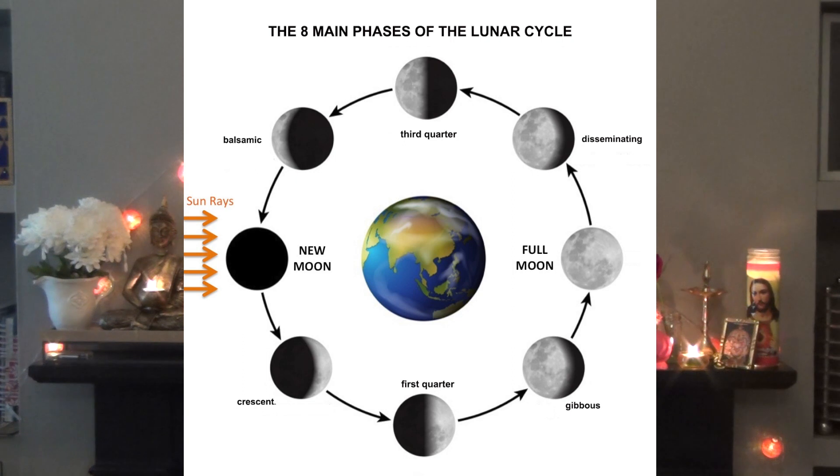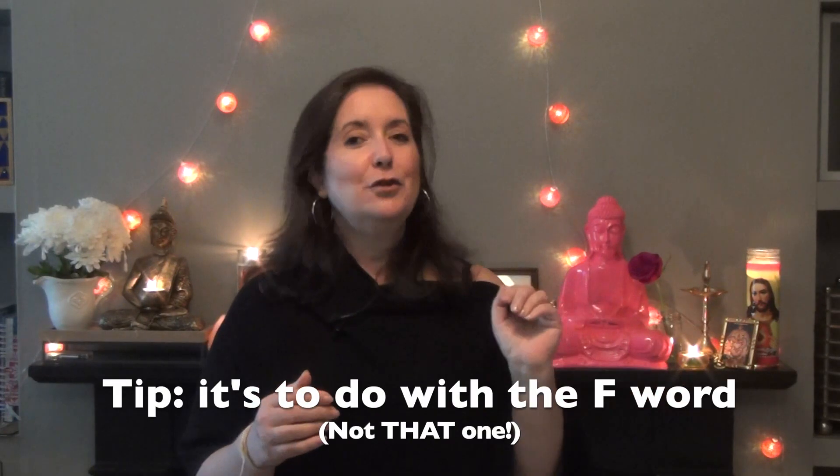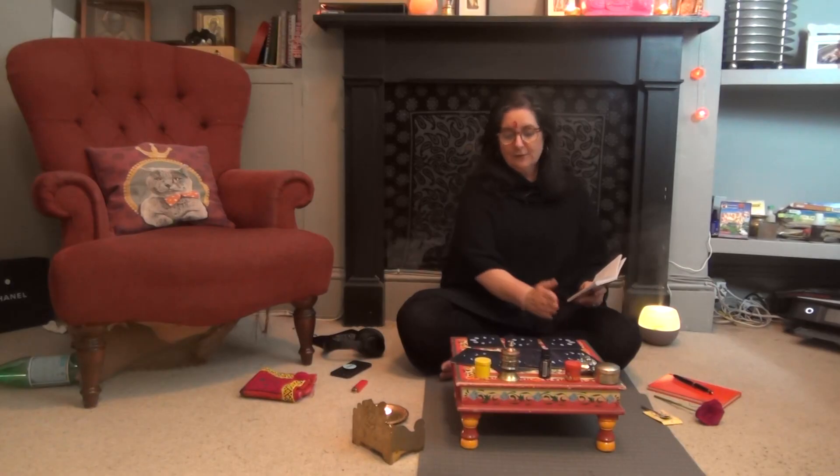A little guide to moonology: the new moon, the full moon, how they work together, how to make them work together, why they're equally important for manifesting even though we make our wishes at the new moon — why is the full moon equally important when it comes to manifesting? I'll also be giving you some ideas for rituals and ceremony.